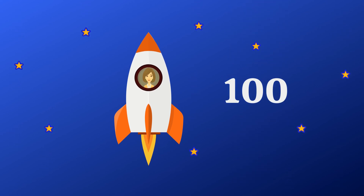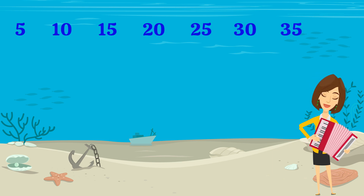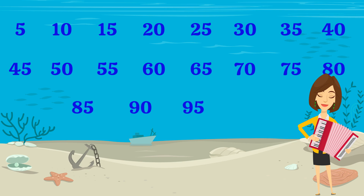Let's count faster. 5, 10, 15, 20, 25, 30, 35, 40, 45, 50, 55, 60, 65, 70, 75, 80, 85, 90, 95, 100.